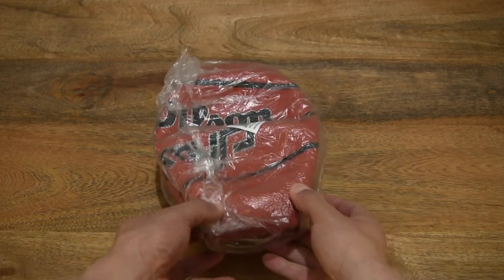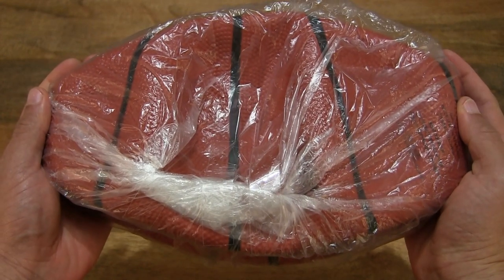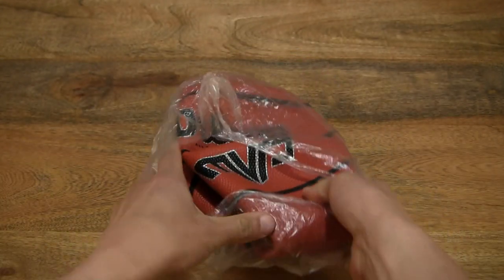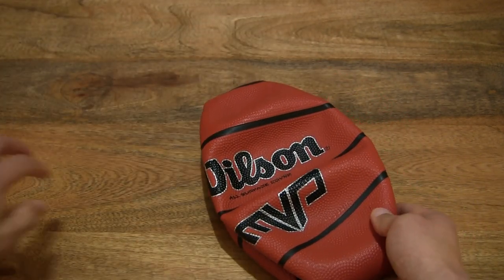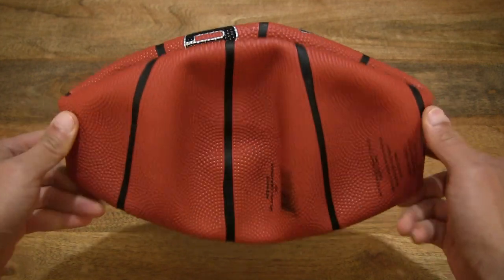So let's go ahead and open up the packet. In this packet is a Wilson MVP basketball. It is an indoor-outdoor basketball made from rubber. Let's go ahead and open up the packet by ripping apart the plastic bag.